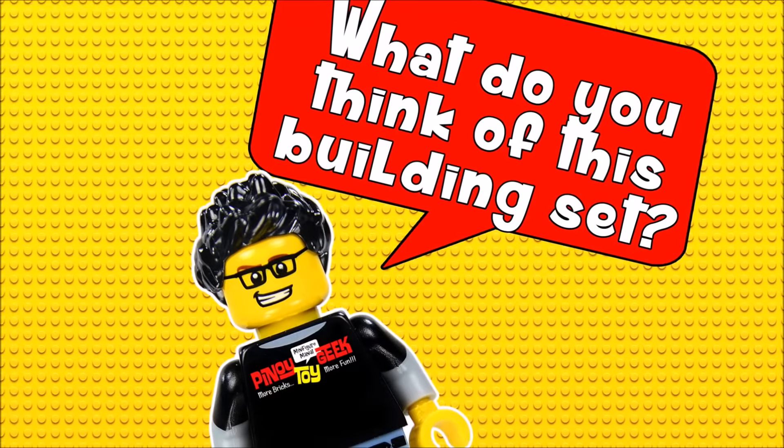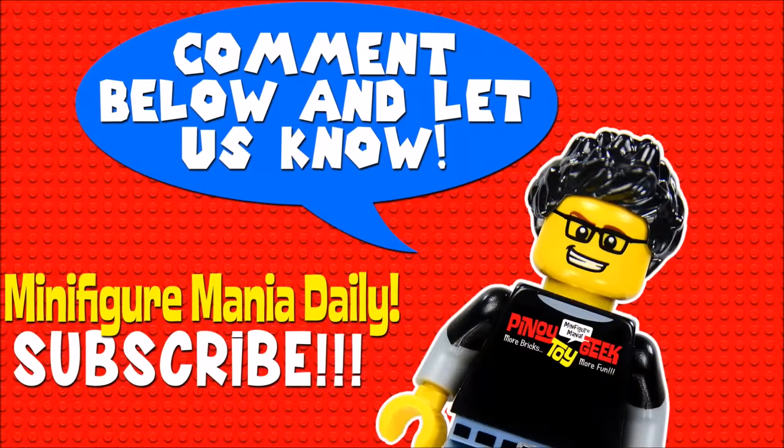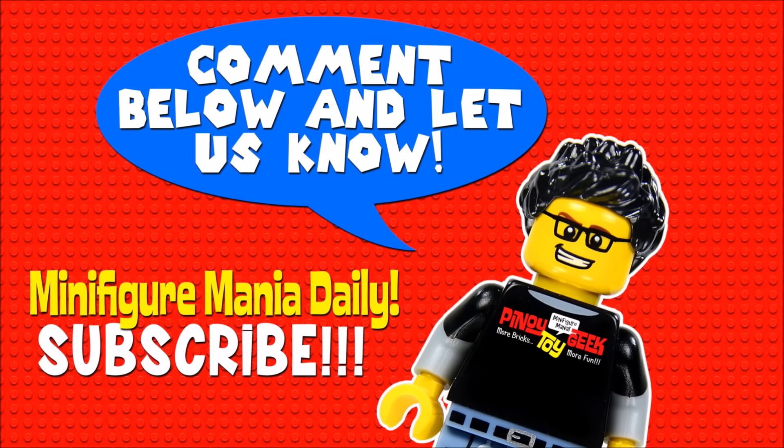What do you think of this set, guys? Don't forget to leave a comment down below. Thank you for watching — this is PinoyToyGeek and this is RED13 signing off.